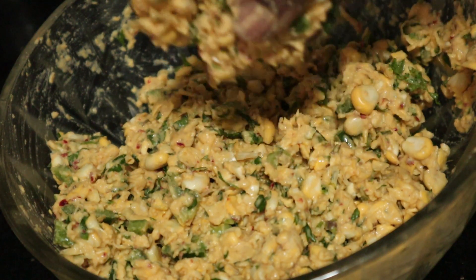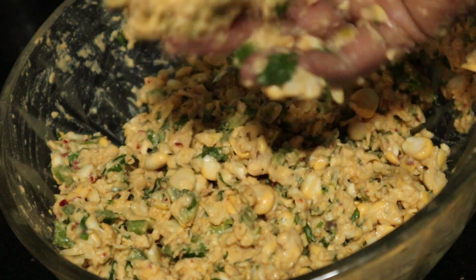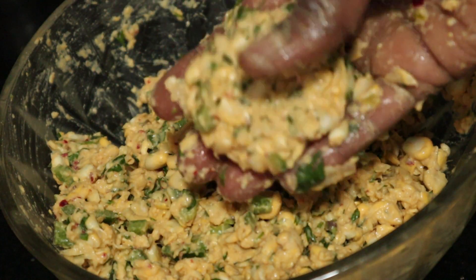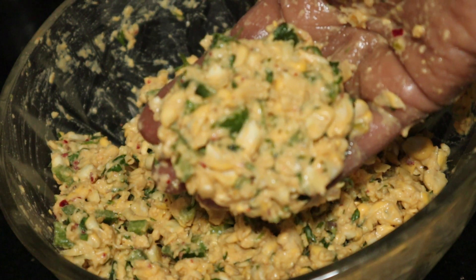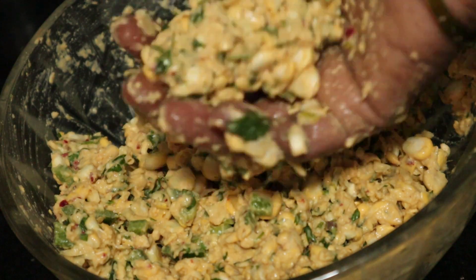Let's fry the stew. When you fry the stew, you're going to cook it with a small flat pan and fry the stew.